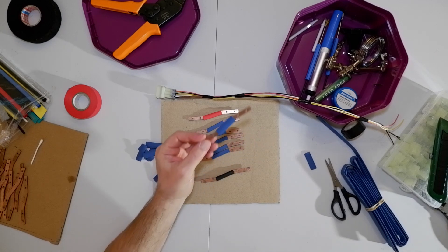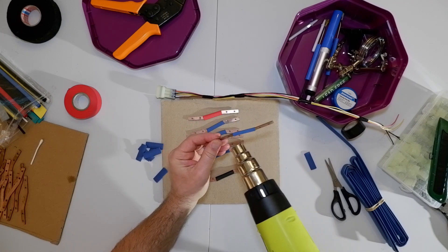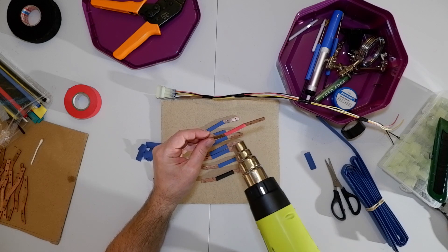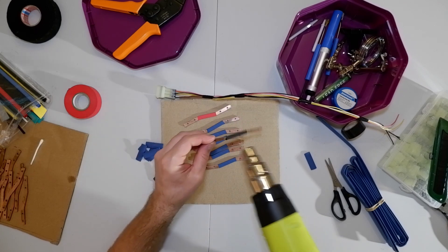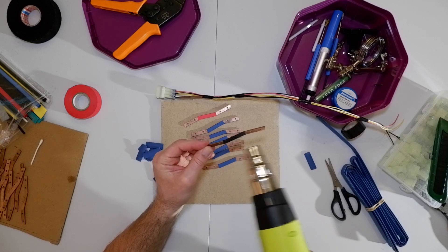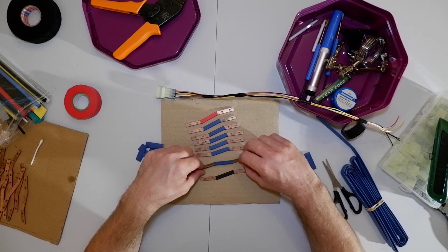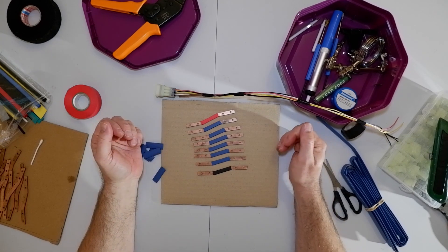Then I just get the old heat gun and apply it to each one. It gets a bit hot on your own fingertips, it does. And as you can see, it'll be like that all the way along. There we go — red on one end, black on the other. Ho ho!